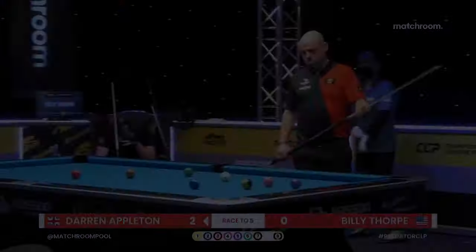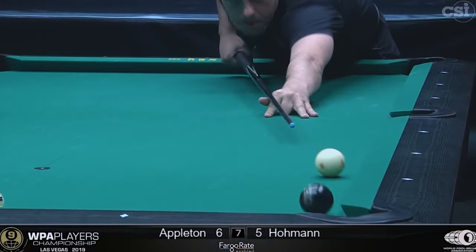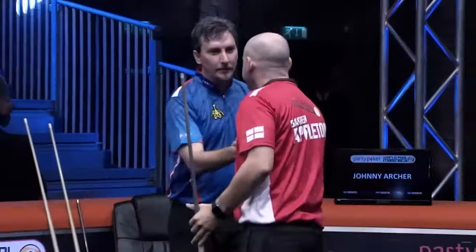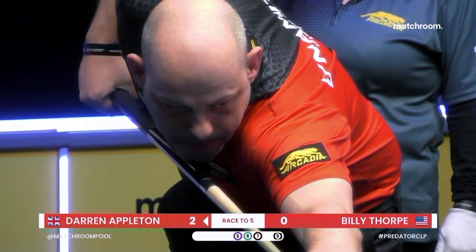The two-time US Open nine-ball champion, Dynamite Darren Appleton. It is good. The most important one was winning the World Ten Ball Championship because it's everyone's dream to be world champion. I'm a grinder, a fighter, I play with a lot of emotion, a lot of heart.